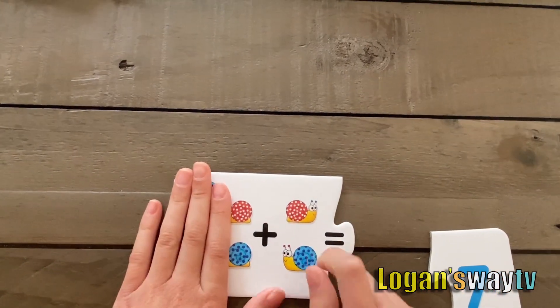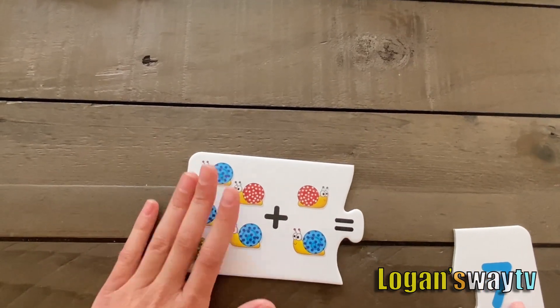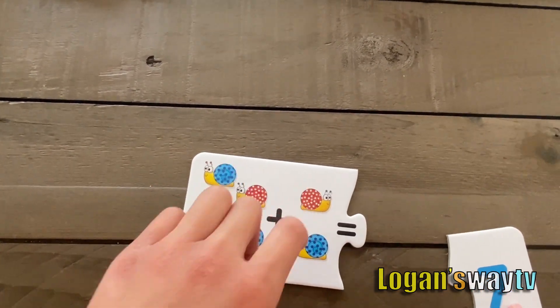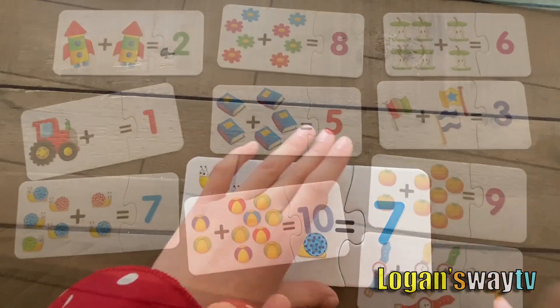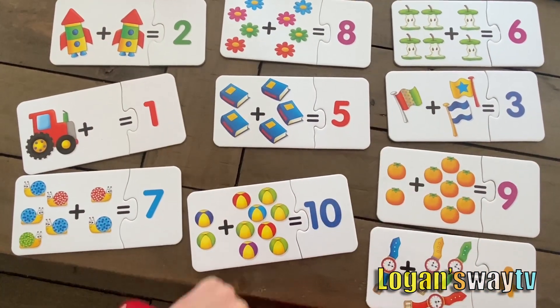The last card. Five plus two. Five, six, seven. Good job, guys. Thumbs up.